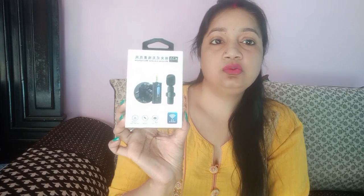I went to Gaffar market and I told you that I am going to buy something. I wanted to buy my mic online, but I had to buy it from the shop personally.